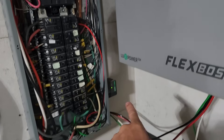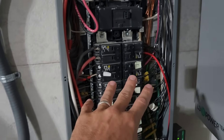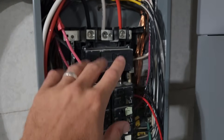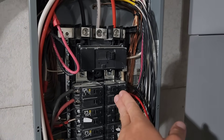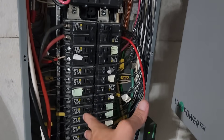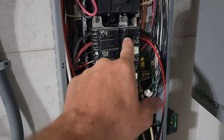This breaker that feeds the FlexBoss does not need to be at the bottom of the panel. I thought it did originally — I thought it would just send power up and distribute to all the different circuits in my house. But it can be anywhere, as long as your CTs are between your main panel and your city meter. The FlexBoss will send power into the breaker, and if I have a load like my air conditioner that turns on, it will detect that and send power in to power it.